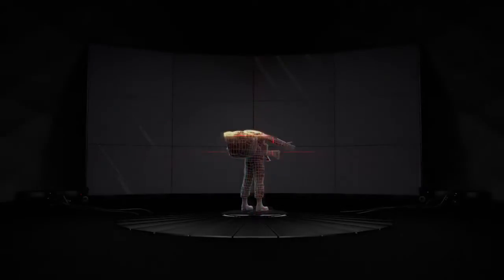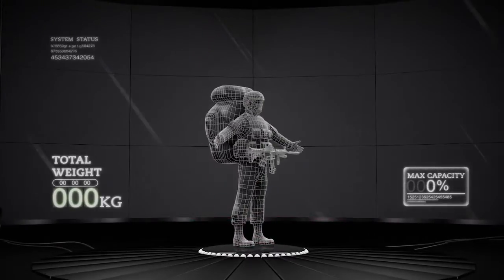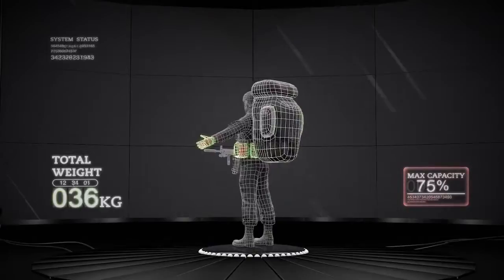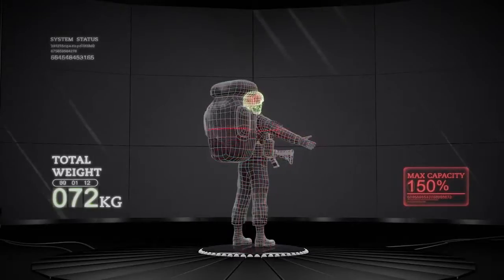The modern soldier faces many challenges, both cognitively and physically. Mobility, efficiency and endurance are adversely affected by this burden. In today's military battlefield, efficient communication is crucial to help reduce the risk on the soldier and improve mission success.